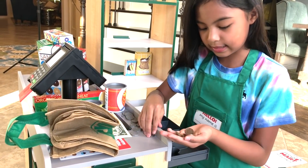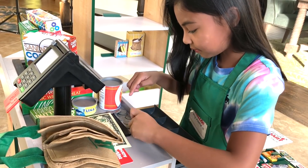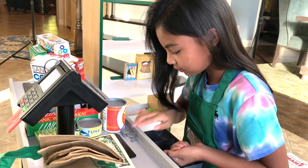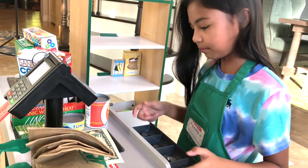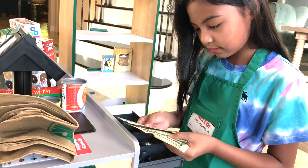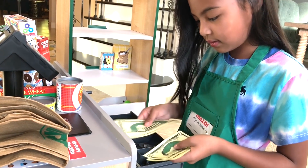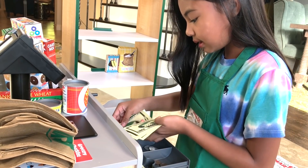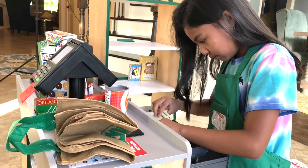So we got pennies. We got nickels. We got dimes. And quarters — the big ones. Then here are the dollar bills. We got ones, and then we got fives. These are higher. Tens. And then we got twenties! They fit for all of them — there we go, put it in.